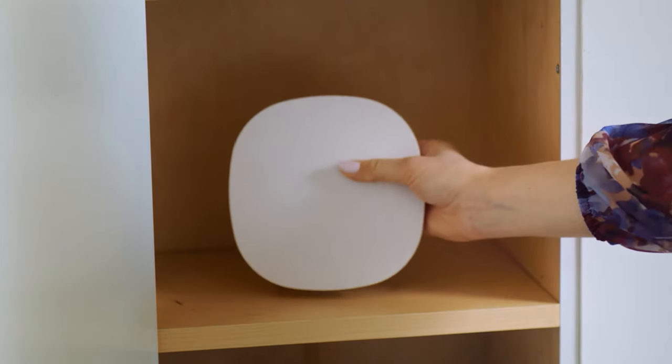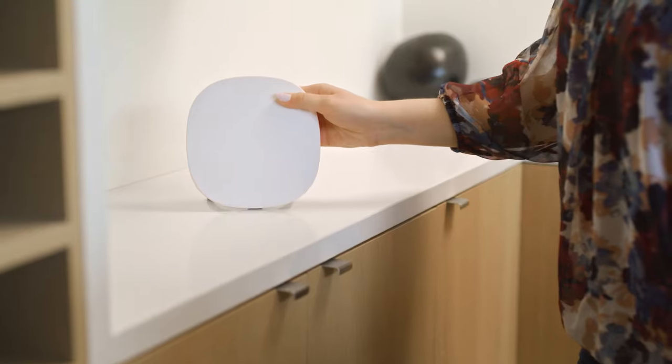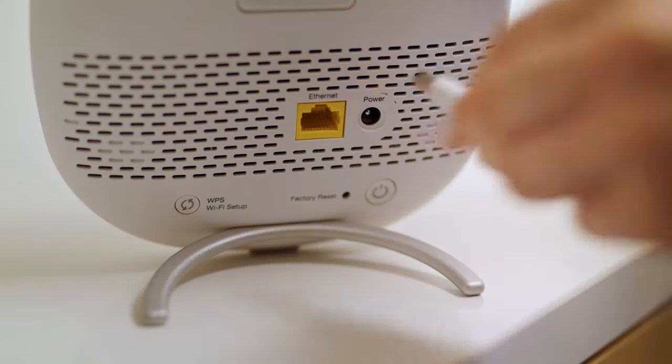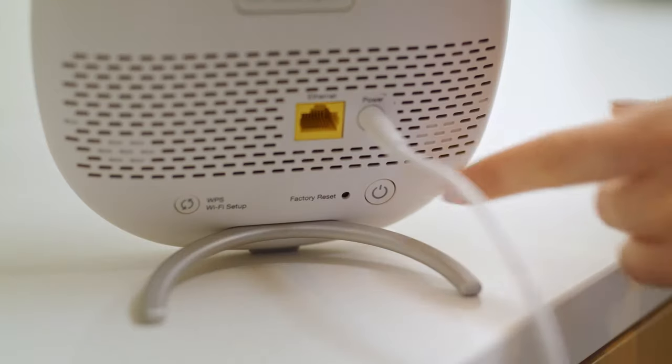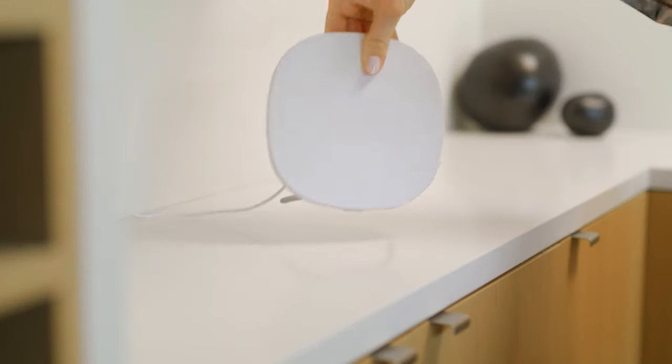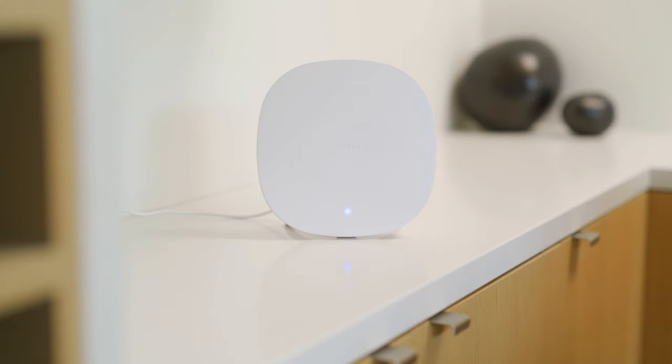Avoid placing your booster inside of furniture, on the floor, or on its side. Place your booster upright in a clear space off the floor. Connect the booster to power and turn the booster on. Like the first booster, the light on the front should glow purple as the booster is starting up, then blink blue while it's connecting, and become solid blue once it has a solid connection.